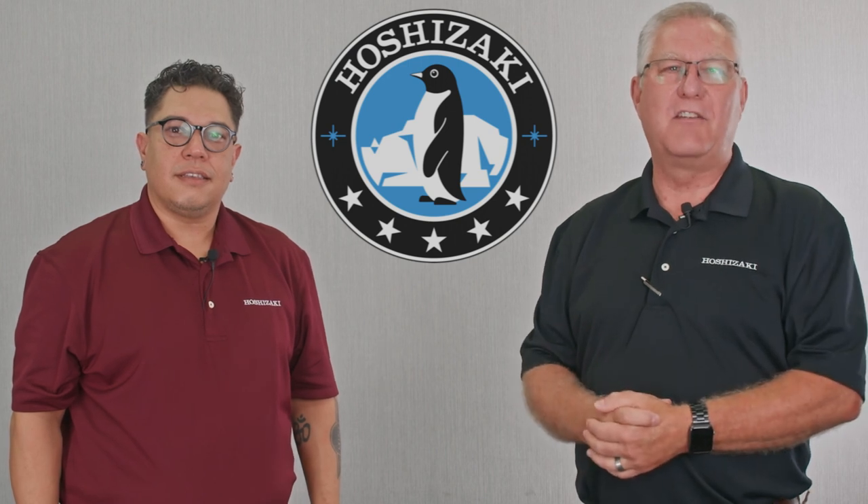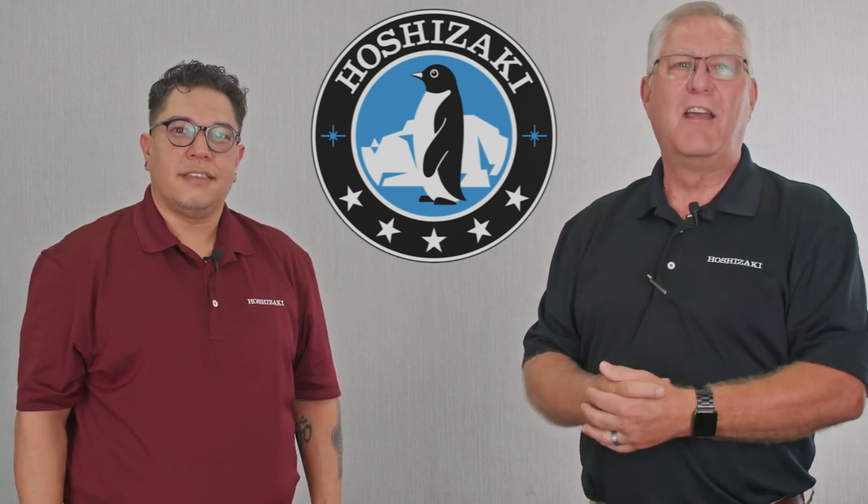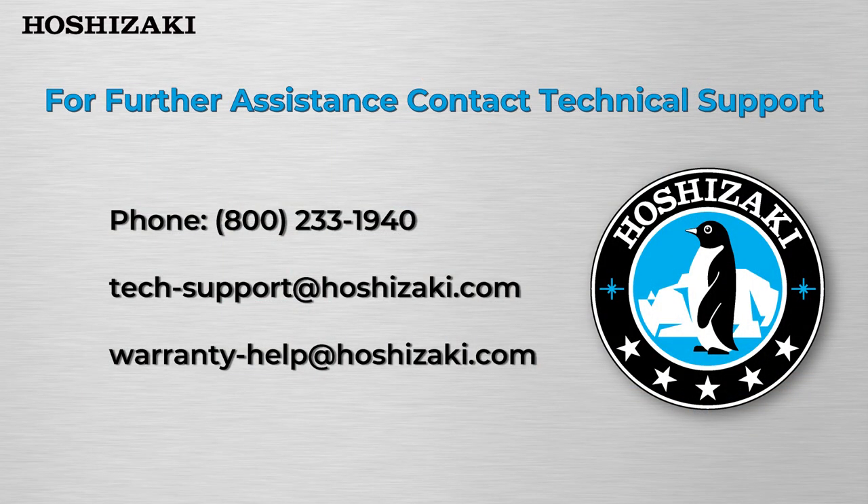Thank you for joining us today for Hoshisaki's technical training. If you need any more assistance or further help, you can reach us at Hoshisaki's technical support.